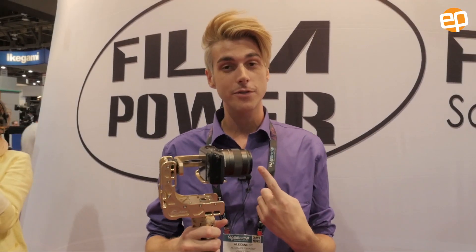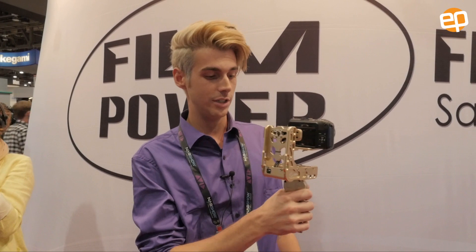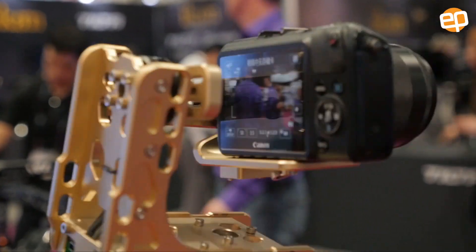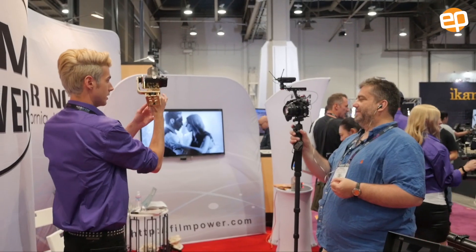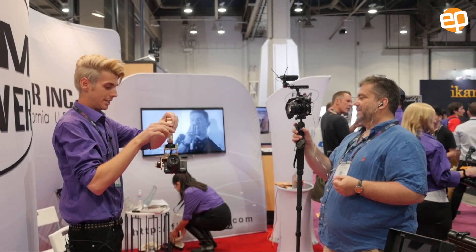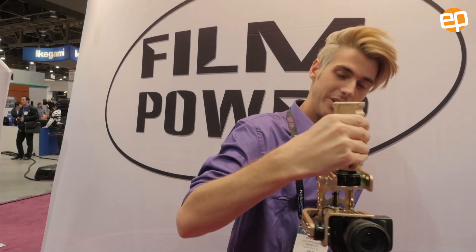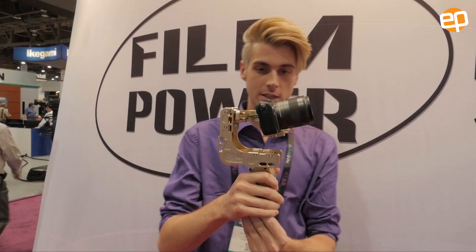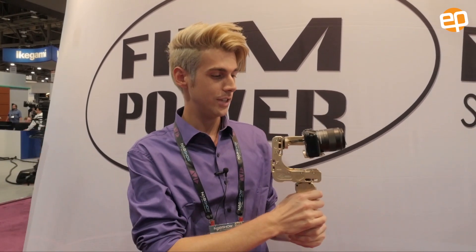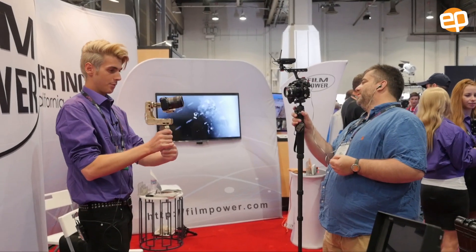This is the first setting: the Follow feature. You can move it around, look up, go all the way up, even upside down like this — it's pretty fancy.